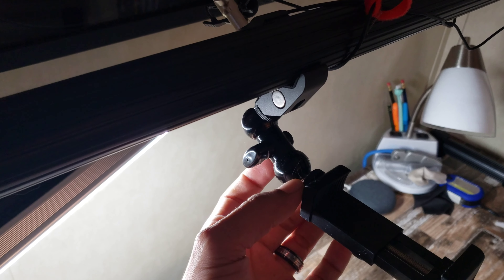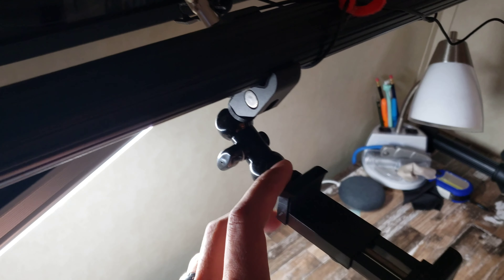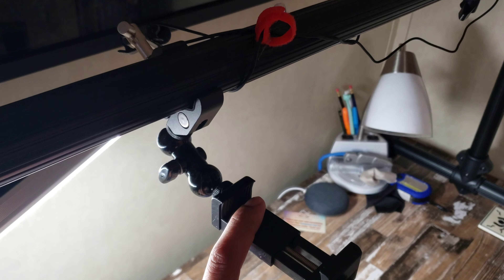The rig has a clamp that will clamp onto pretty much anything, and then you can hook up a camera or some sort of camera holder to it — screws right onto it — and then your basic regular phone clamp attaches to that.